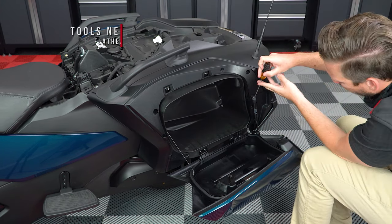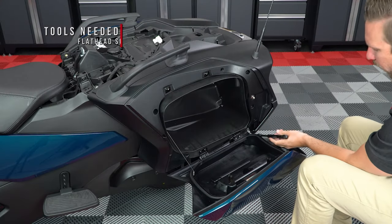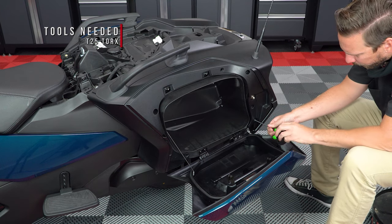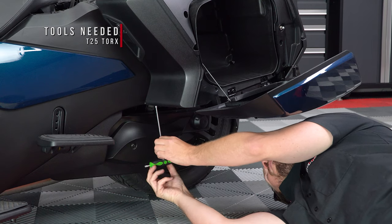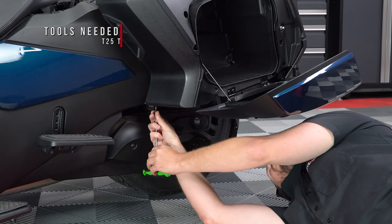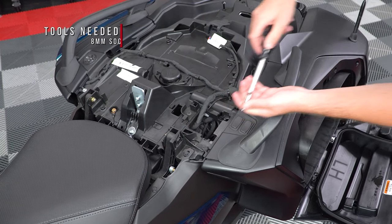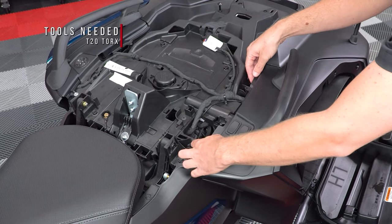Now use a small flat head screwdriver to release the door shock, so that you can unscrew these two T25 Torx screws, and then this one underneath the front of the saddlebag. Next, use an eight millimeter socket to unscrew the silver screw on top, and then unscrew the T20 Torx screw next to it so that you can remove this cover piece.